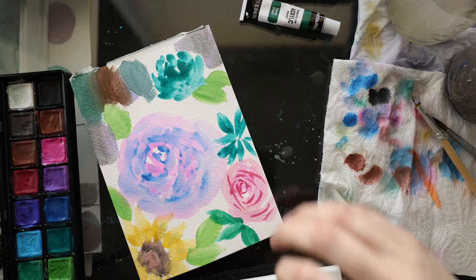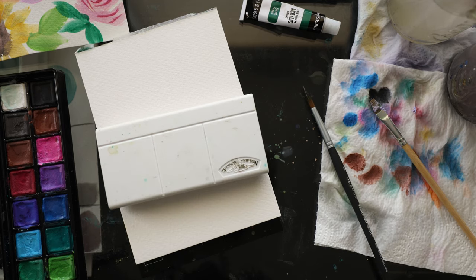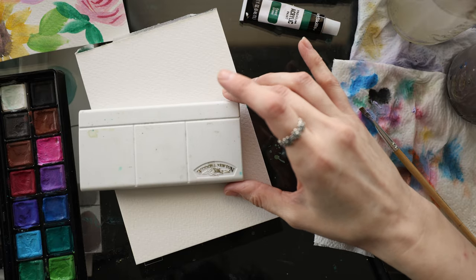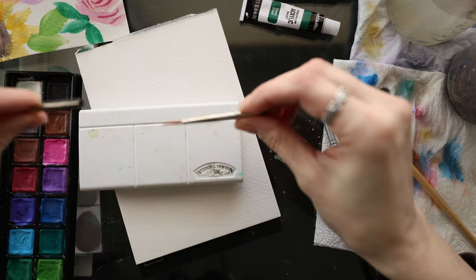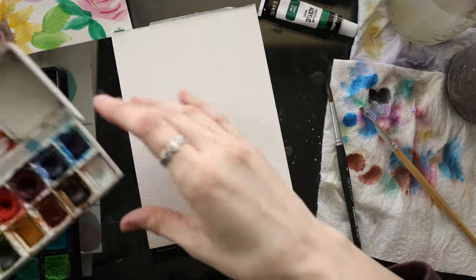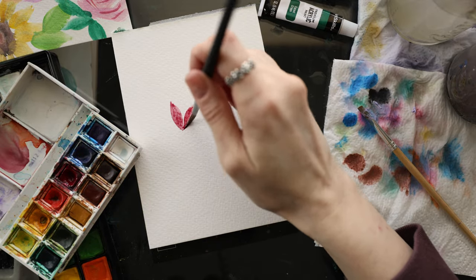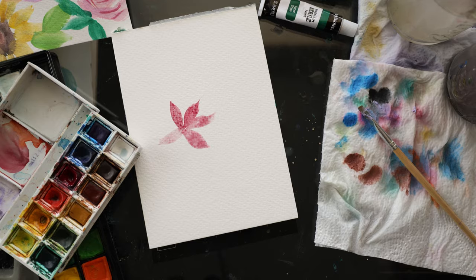I want to recommend — let me show you — if I were going to buy a cheap option, which again I don't think this is cheap: the Windsor Newton Cotman pocket palette. I think it's around $25 to $30. Here it is — it's $27. It comes with a little travel paint brush, which is adorable. Let me show you the quality difference in the way the watercolors behave. This is very well loved and used. If I wanted to get a cheap option, the difference in the way they go on the paper and shear out — there's just no comparison.